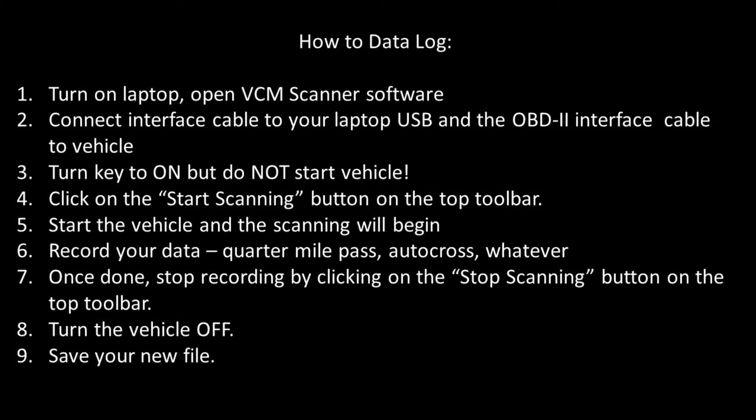Here are all the steps involved with data logging. It's not overly complicated — it's a very short process. All you're doing is just gathering data before you go back in to re-tweak whatever it is you're looking at.